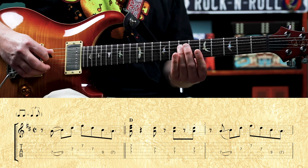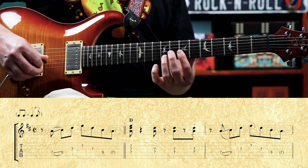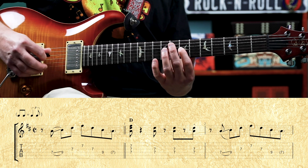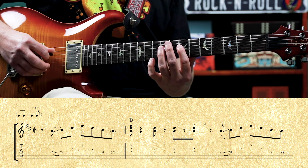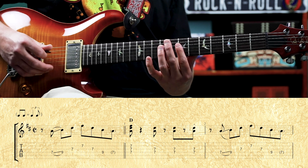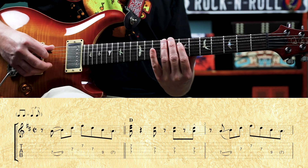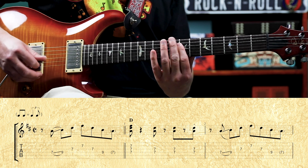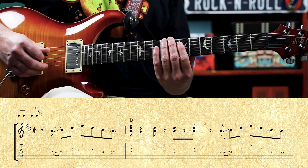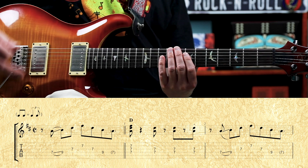We're sliding from the seventh to the ninth fret of the fourth string. Then we have seventh fret to the third and second strings, and nine-seven on the fourth. Then we play these three strings on the seventh fret — the fourth, third, and second strings. Then we just have double stops on the fourth and third strings. That's playing out of the D chord.